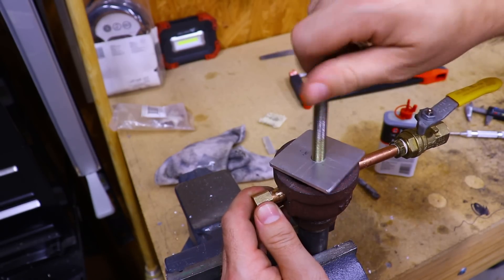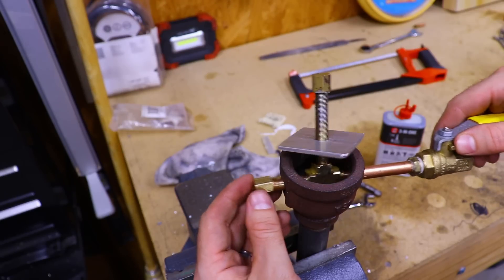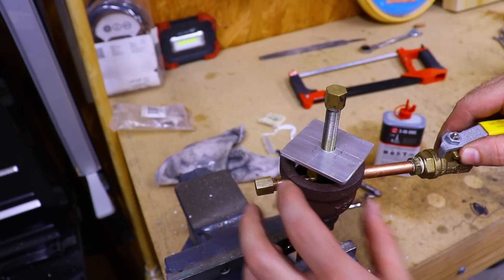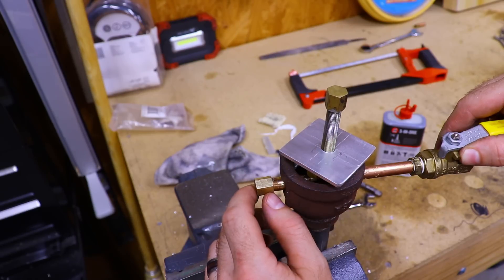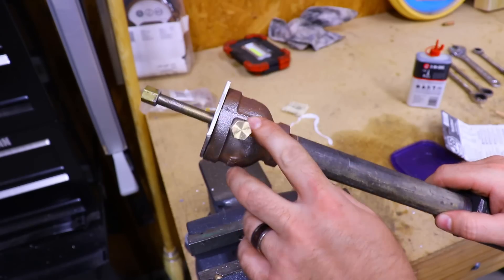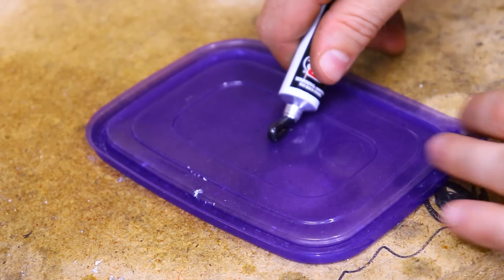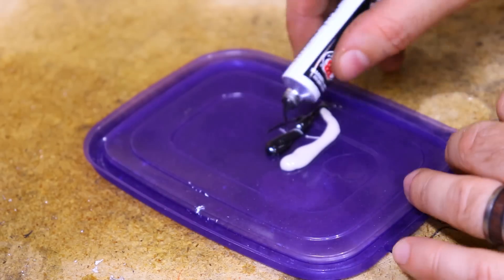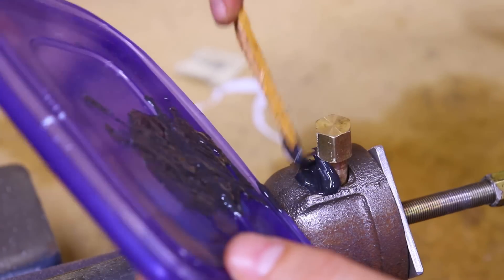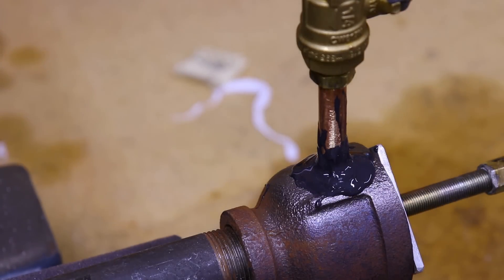That looks good. With that installed, we can install our end cap and tighten it on with a wrench. Now obviously this assembly is still a little bit loose and we want to have it lined up directly down the barrel of the burner. We can apply some JB Quick Weld here on the outside and that will hold it in place. This part of the burner shouldn't get too hot because the airflow through it will help keep it cool. I'll tighten this down to align it while we apply the JB Quick Weld. I've cleaned up both sides with a wire brush and sandpaper and I'm going to hit it with some brake clean before I apply the epoxy.